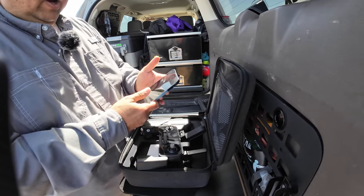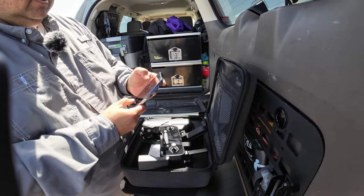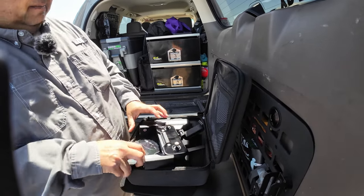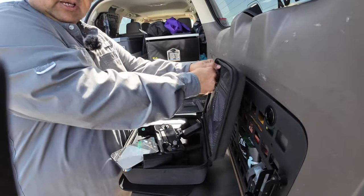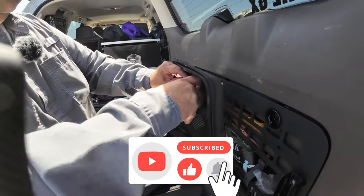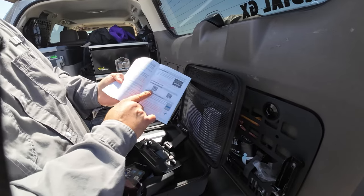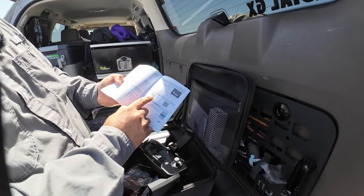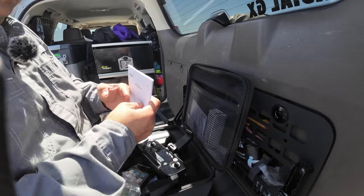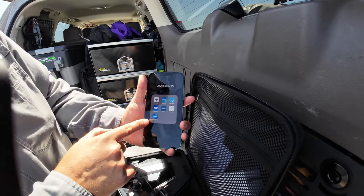By the way, I already took the liberty of downloading the app. You can get that on your app store, but as you can see right here, it also comes with these manuals and there's going to be a QR code in here where you can just go ahead and download it from there. They have it for either Android or for your iOS device. Here's my Ruko app right here — I'd already downloaded it.